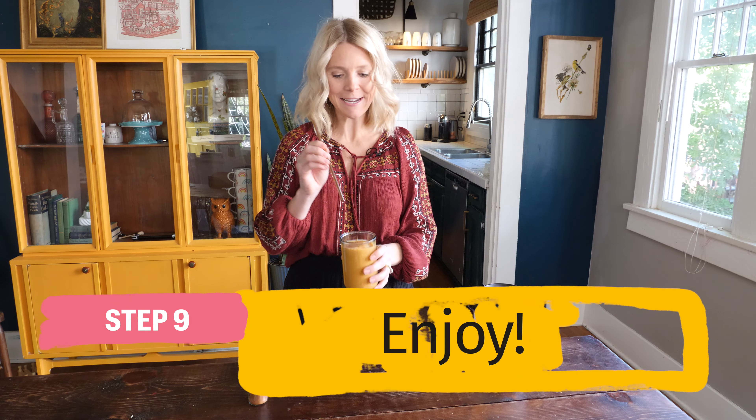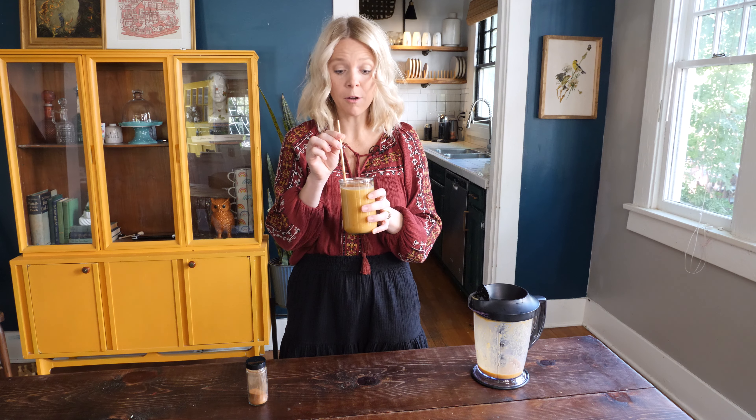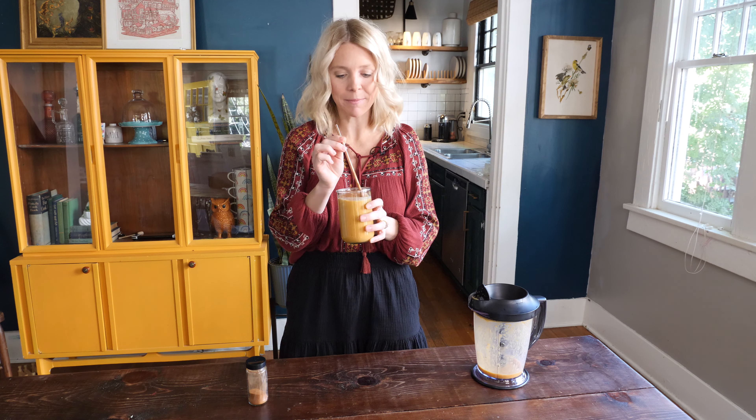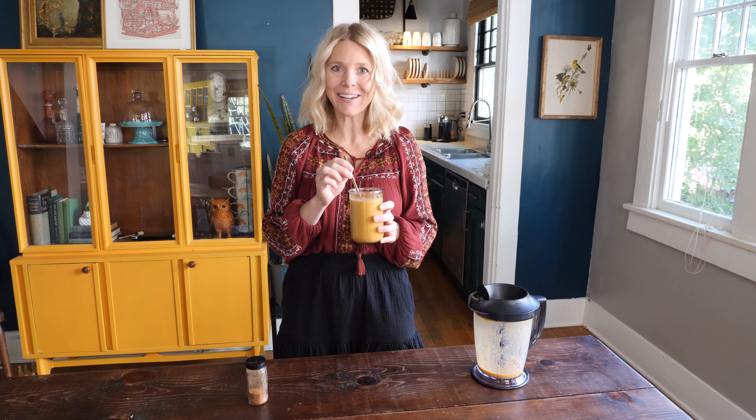And now it's taste time. Oh my gosh, it tastes just like pumpkin pie. You guys have to let me know what you think about this. I'll see you guys next week.